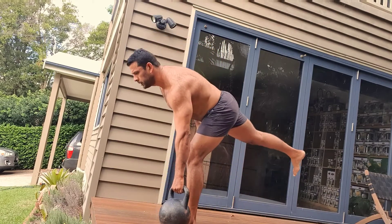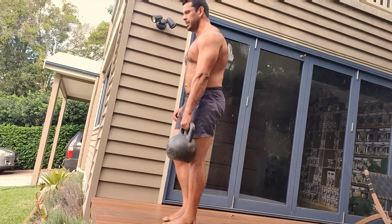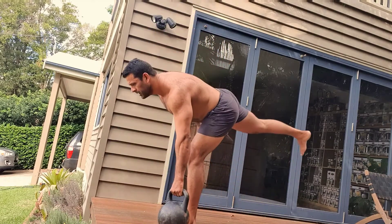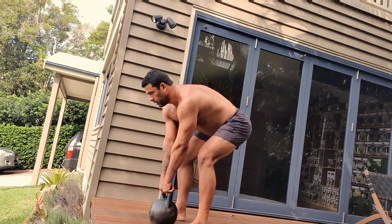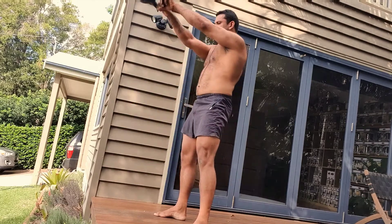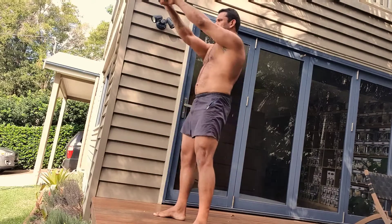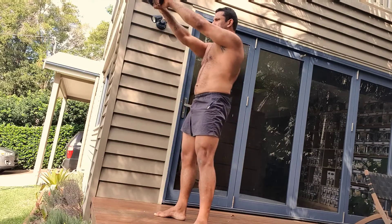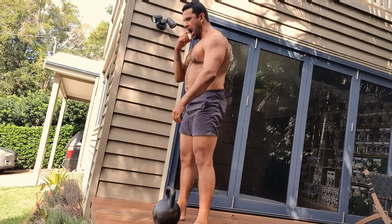Looking at the speed of the reps, they're actually quite fast, which makes me think it felt a lot more difficult than it appears. My technique is not too shabby at all — maybe the shoulders are a little protracted, meaning they've come forward, but that could just be the camera angle and the fact that I've got rather large trapezius muscles. I always say to have stability in the shoulder, the hip, or any complex motor pattern requires stability there.